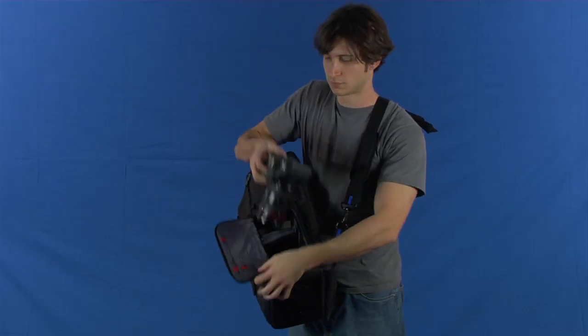To access your equipment, simply swing the pack around to your front, unzip the side door and pull out your camera.